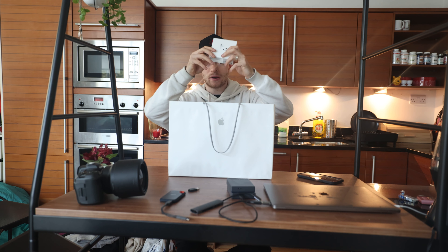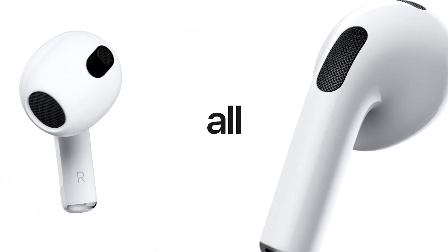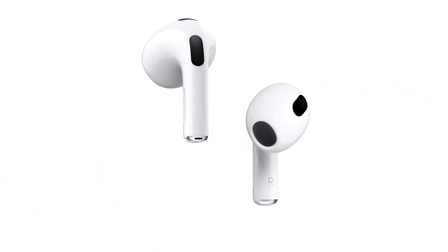I also picked up the new AirPods third generation with the MagSafe charging case. I didn't even realise it had a MagSafe charging case — I should have bought a MagSafe charger. I'm annoyed I didn't buy one.